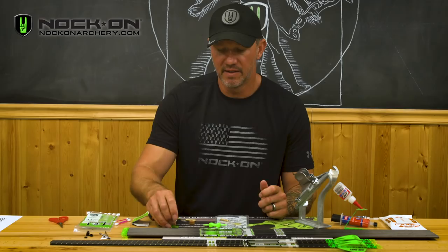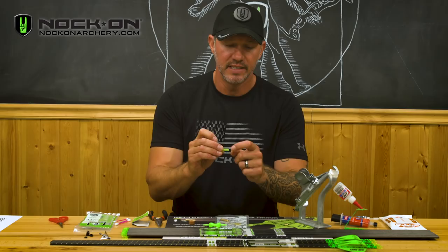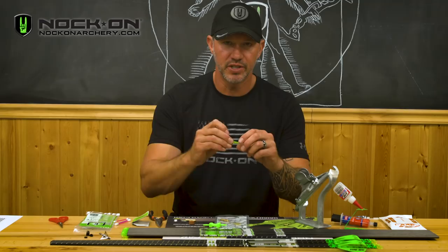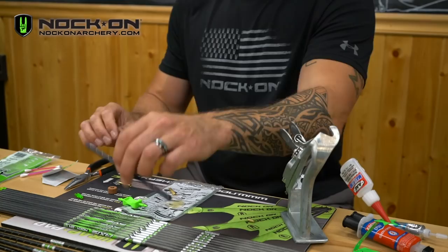I personally choose to remove the nocks and let this process fully dry and cure before I put my nocks back in. If you are replacing your nocks with lighted nocks, I highly recommend putting a little bit of string wax on the bottom corner of that nock so that it really helps as you insert it and get it properly indexed according to what you want.